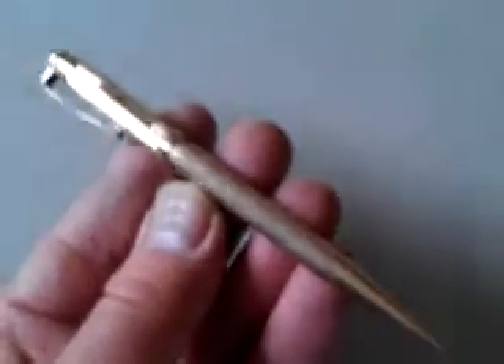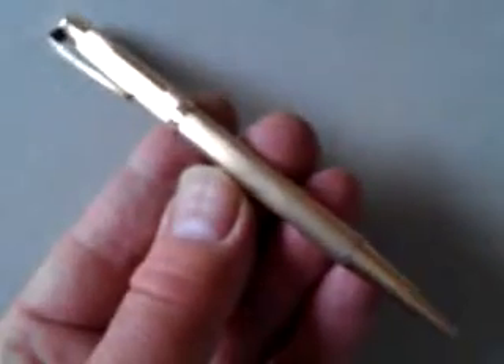A lovely, weighty, solid vintage propelling pencil — great quality. Thanks very much, bye.